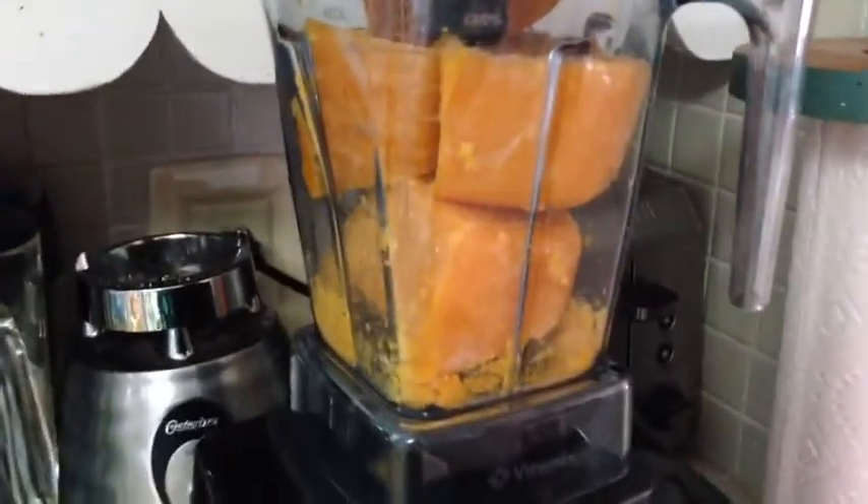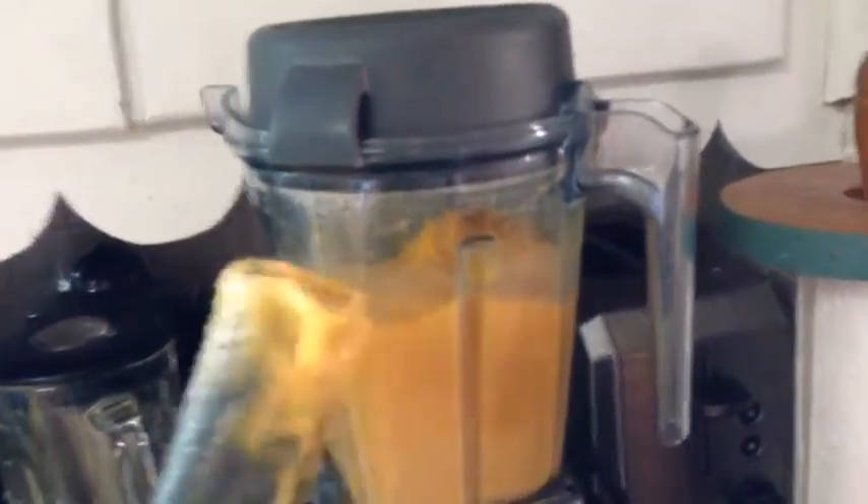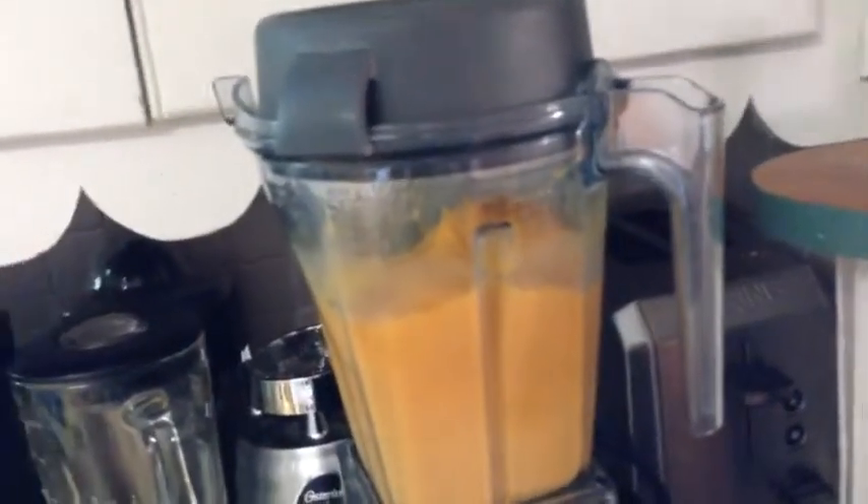That does not work — let's tamp it down. I need two hands for this. Okay, it's all blended and it's the consistency of ice cream. It's mango ice cream — it's pretty good.